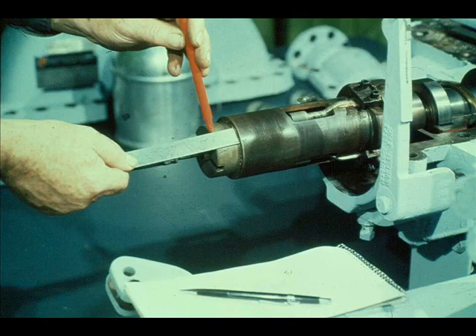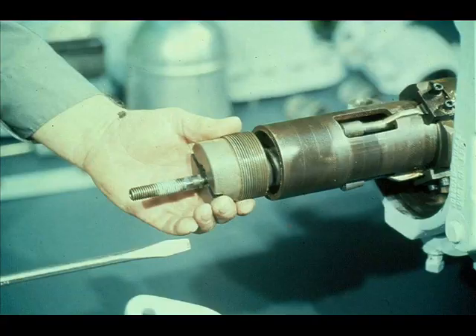Before taking the governor apart, we must record the distance from the face of the adjusting nut to the end of the governor case. This will enable the workman to replace the adjusting nut in the exact position it's now in. Record the measurement with the others taken earlier. Now unscrew the adjusting nut from the governor case and slide it back out of the way on the governor spindle.